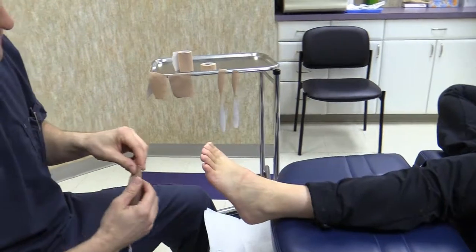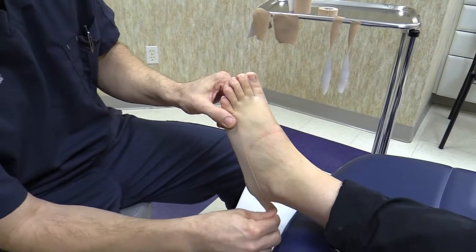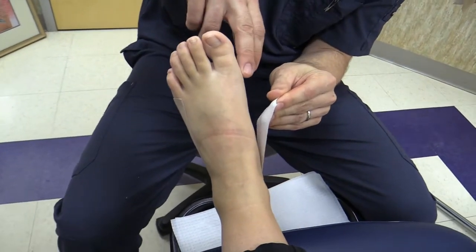You're going to start with the one-inch tape. Start at the base of the little toe, go right along the side of the foot and along the back of the heel, then pull it tight and stick it on the side of the foot.